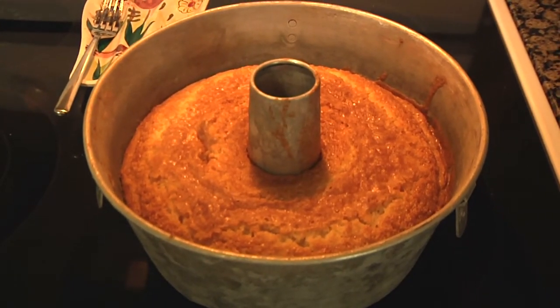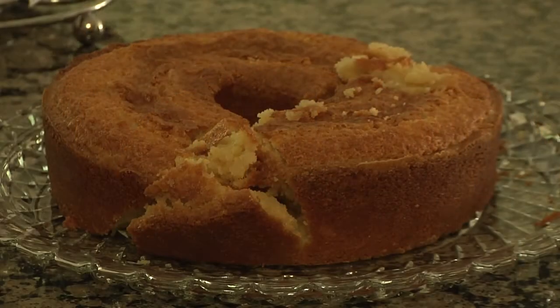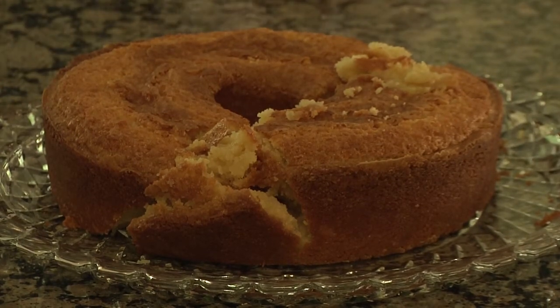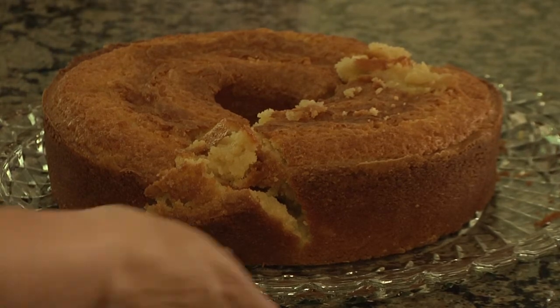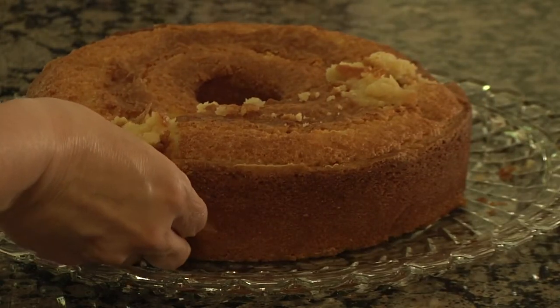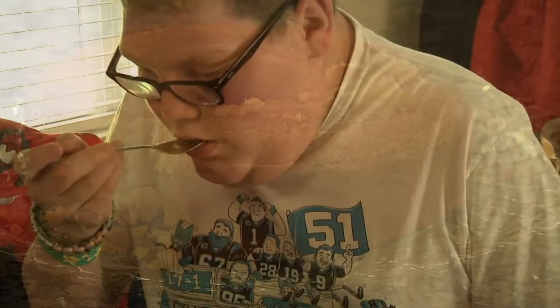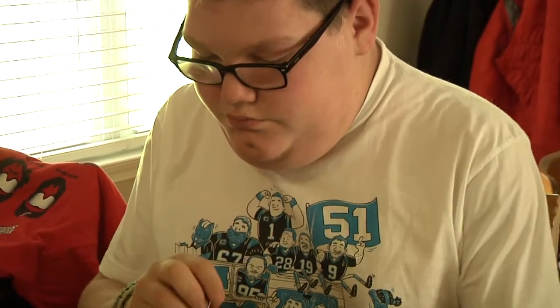Once the cake is cooled off, flip it out of the pan into something nice to hold the cake. The cake is now ready to be eaten. It might be warm, but get to it quickly because this is a popular item in households across the southeastern states.